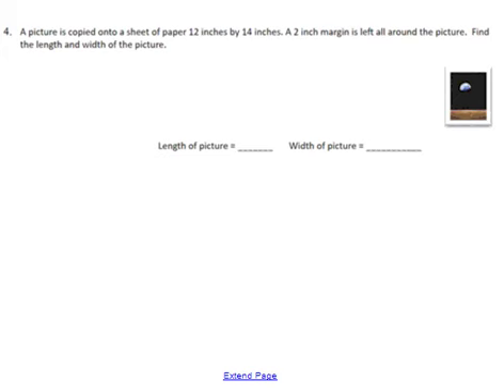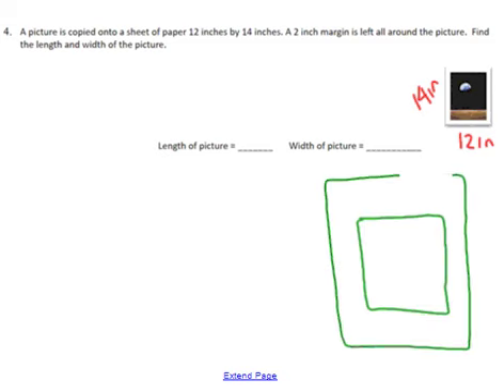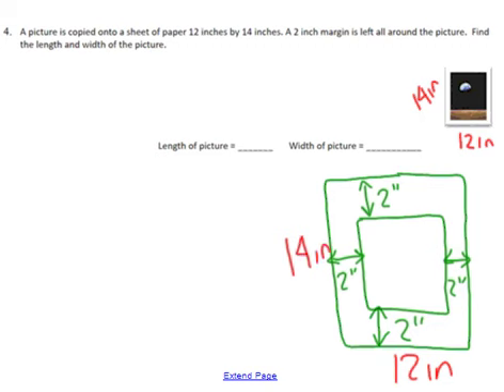Next one — it's a good idea to label your picture with everything that you know. It says that it is 12 inches by 14 inches, so this side will be 12 inches and that side will be 14 inches. There is also a 2-inch margin. Let's make this a little bigger so you can fully see what this is saying. A 2-inch margin means that distance is 2 inches on each side — 2 inches on top, 2 inches on the bottom, and 2 inches on each side.